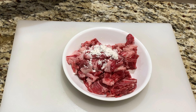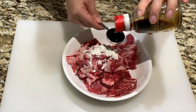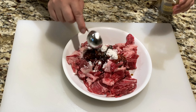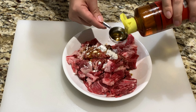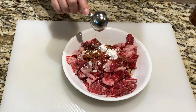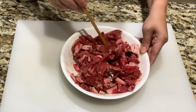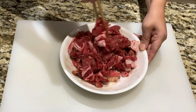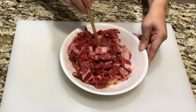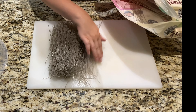Here I have roughly one pound of sliced beef and half a teaspoon of cornstarch — this will help tenderize your beef. Then add one tablespoon of light soy sauce and one tablespoon of sesame oil. This will bring out the flavor in the beef. Combine well and let it marinate for five minutes.